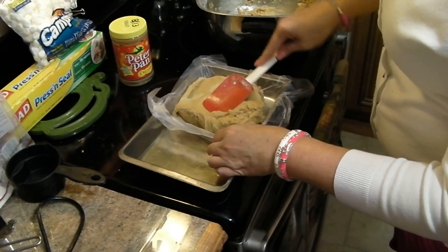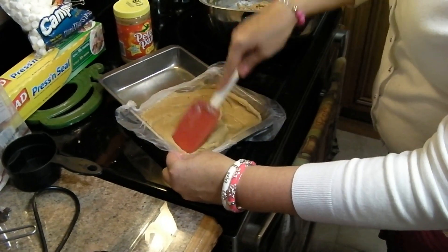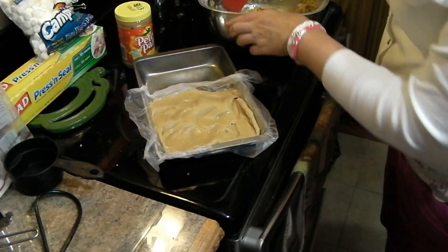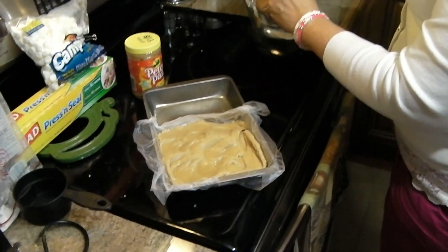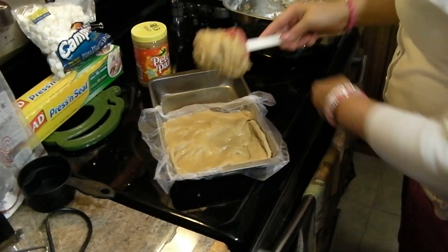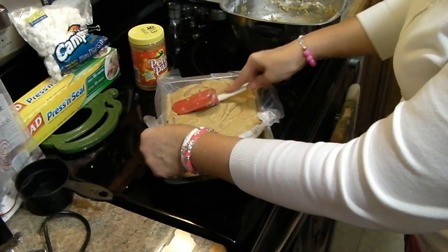This is all you have to do — smooth it in and put it in your refrigerator, and you have peanut butter fudge. Of course, you could eat it right now if you wanted to. If you like my videos, please click like. If you like my channel, please subscribe — I've got a lot more things coming up. That's all there is to easy peanut butter fudge, and like I said, it never is grainy.